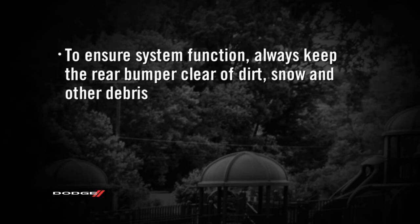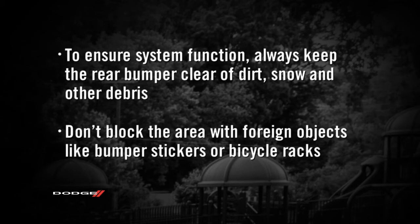always keep the rear bumper clear of dirt, snow, and other debris. And don't block the area with foreign objects like bumper stickers or bicycle racks.